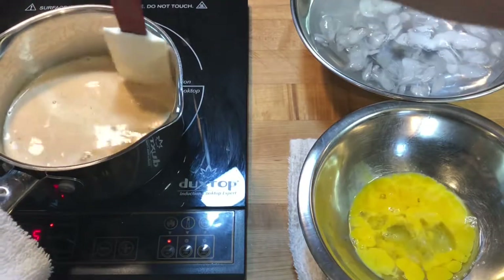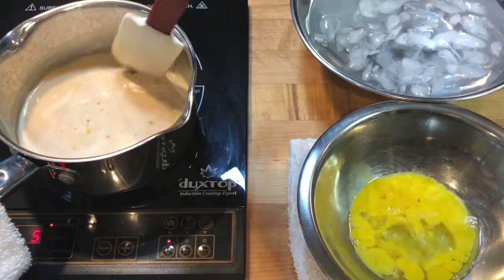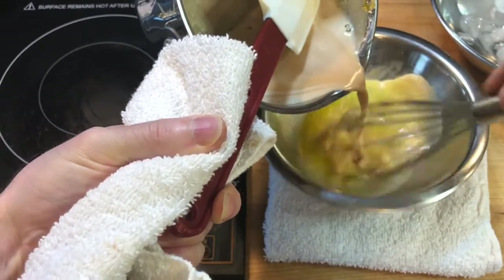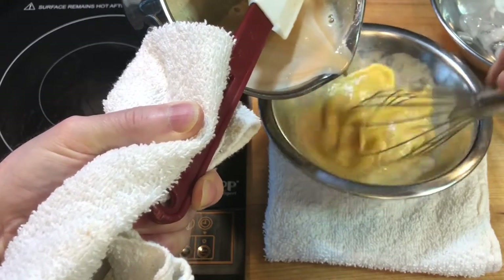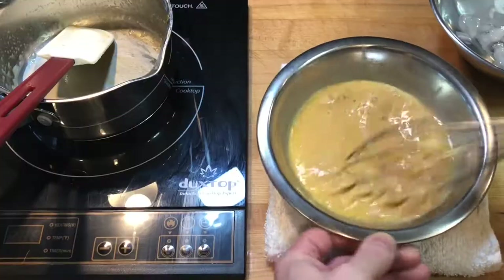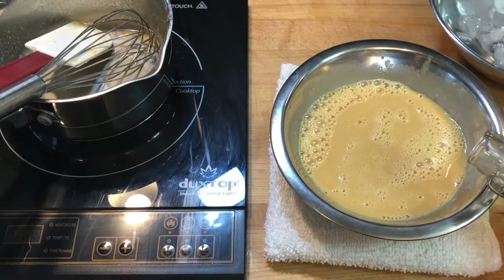I stirred the caramel with a rubber spatula to help melt the sugar back into the cream. I slowly whisked the cream into the eggs — tempering the yolks helps to create a better custard. If I added the yolks after the caramel cream was cooled, the final custard would be more dense, have less volume, and become more jello-jiggly instead of velvety smooth.